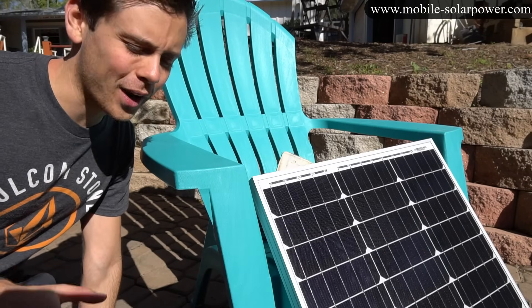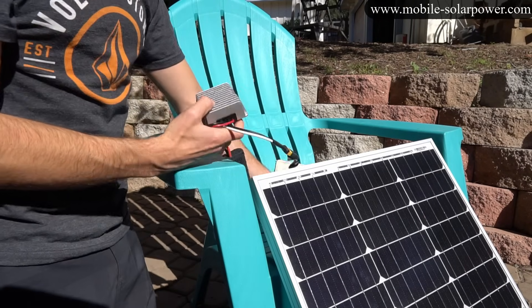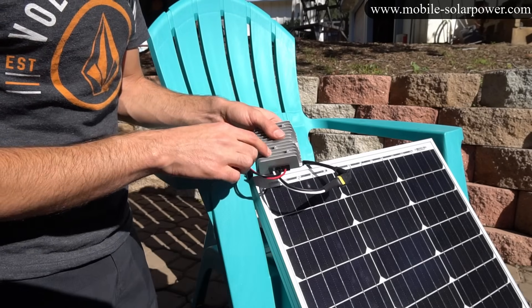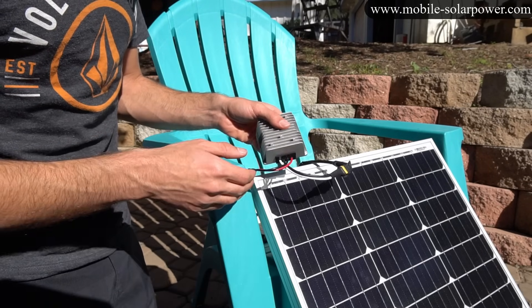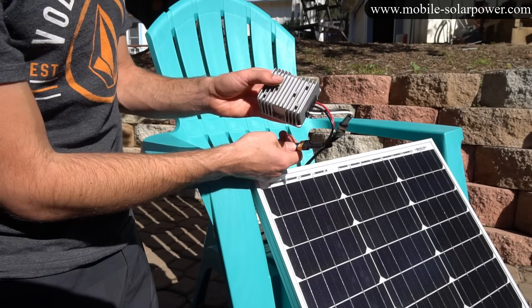You can also use these converters to power 12-volt appliances without a solar charge controller. There are enough capacitors in here to even out the fluctuating voltage so you can actually power appliances — I might make another video about that, but it's pretty straightforward.